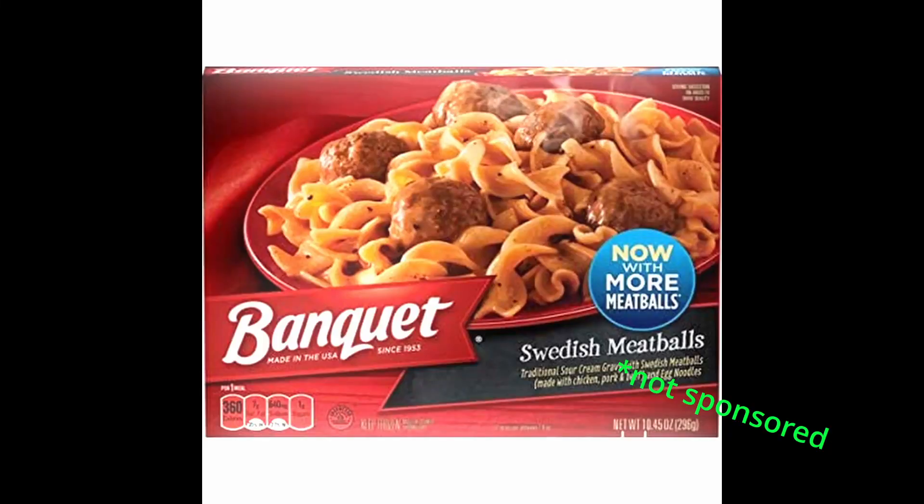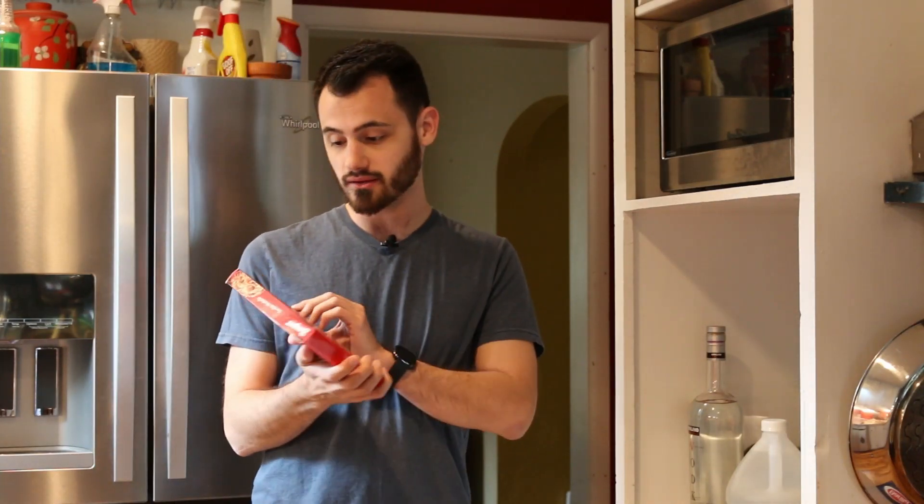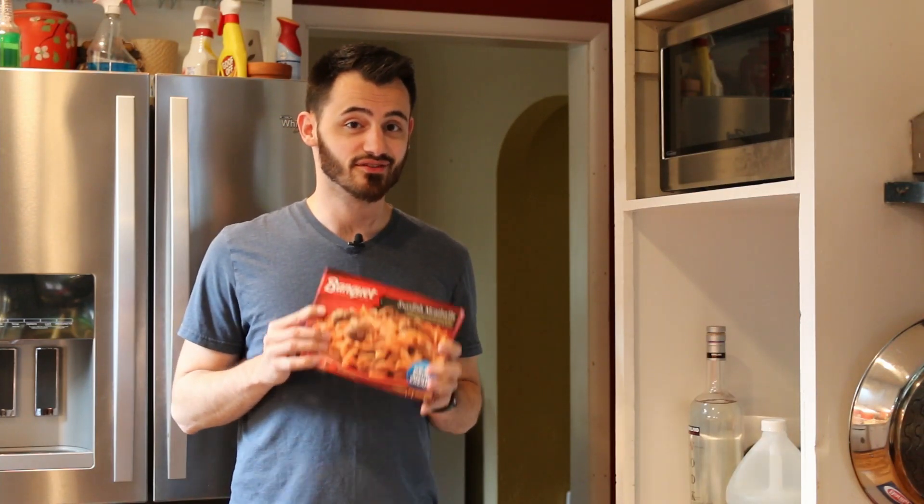We're going to be making some food, but not just any food. We're going to be making food that I typically eat before my streams, or really just any night when I'm cooking dinner and I'm typically too lazy to make anything for myself. So usually I resort to things like banquet meals, and that's what we're going to be cooking up tonight — specifically Swedish meatball flavored. It's very delicious, it's actually one of my favorites. We're going to give it a shot, review it, and I'll let you guys know my thoughts. I'm excited to dig into this, so let's get started.